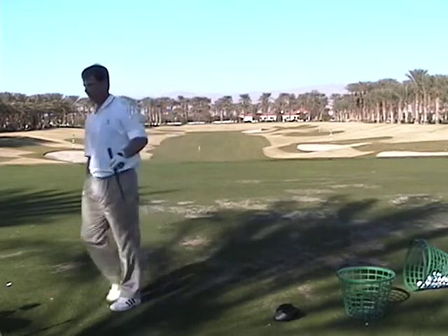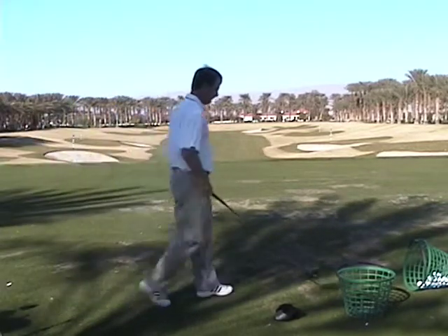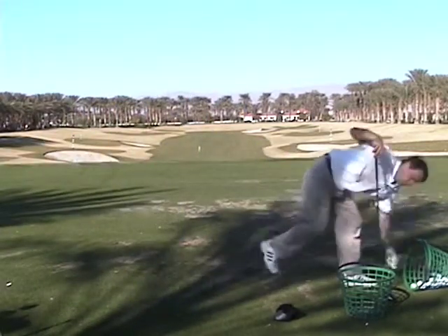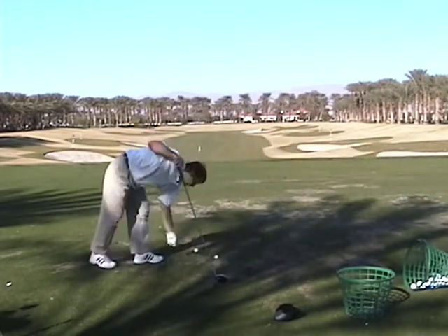Eight out of ten like that, and you're back where you want to be. That driver's my worst club. It's deep.